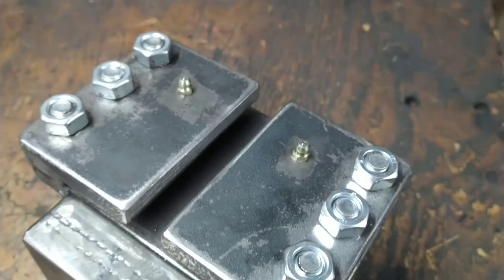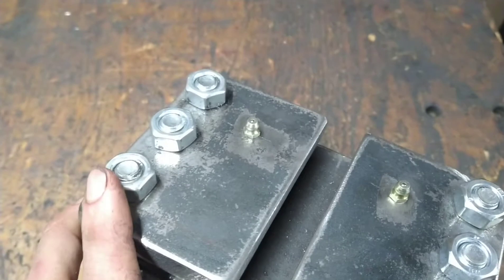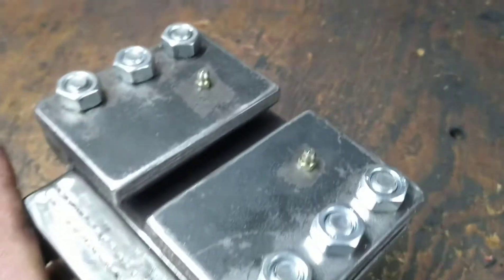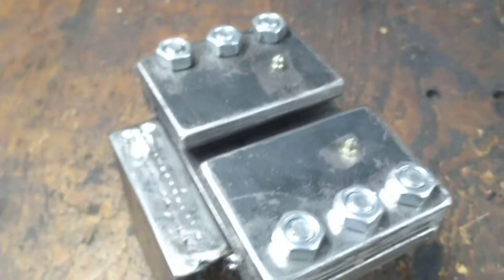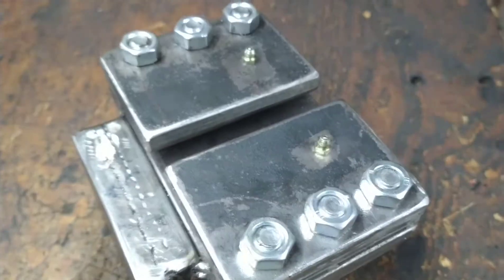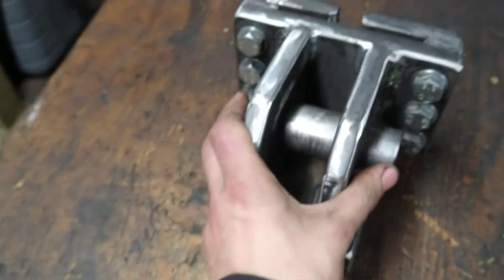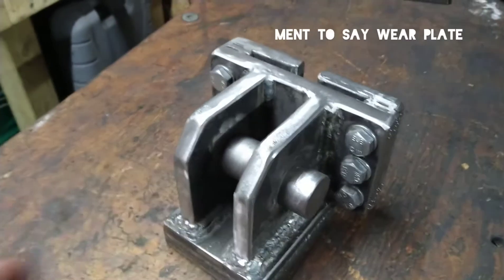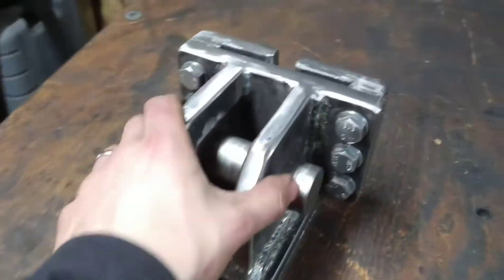I've also fitted a pair of grease nipples on the back. It's probably not necessary but it'll just help make it a bit more free-moving. I've only put them on the back because everything's going to be scale and heat on the front end of it. I've seen some people use a brass shim to allow for a bit more fluid movement.